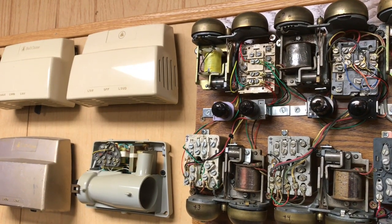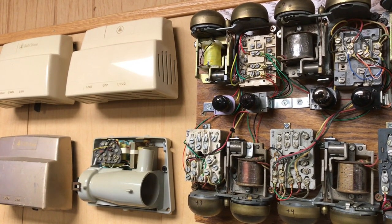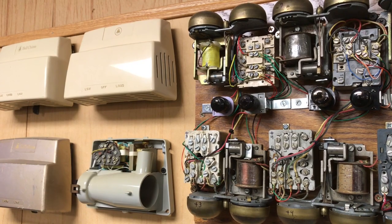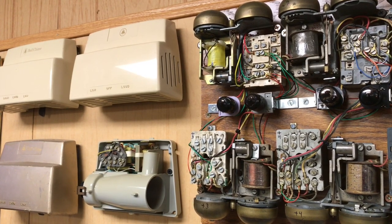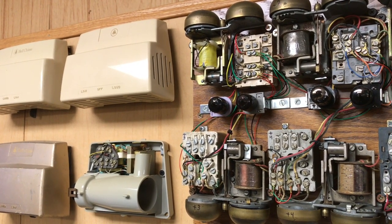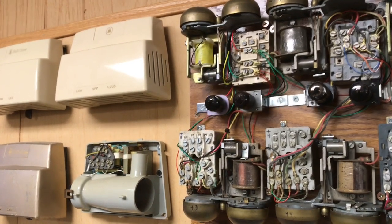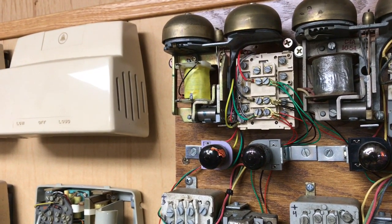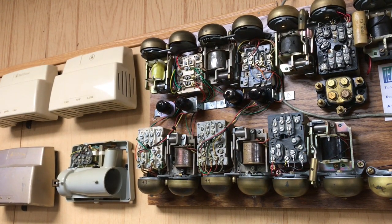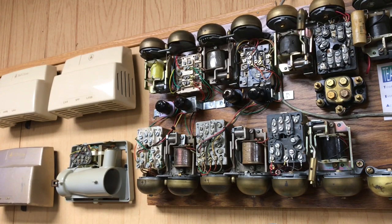In the Bell System in the early days, they had four-party or eight-party lines. Parties one through four would be a single ring, and parties five through eight would be a double ring. So I added a fifth party to this display to show the difference between the first four and the last four. If you find a black tube inside of a telephone, that phone would have been on a party line with positive or negative superimposed ringing.